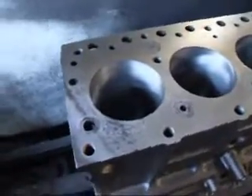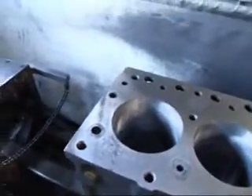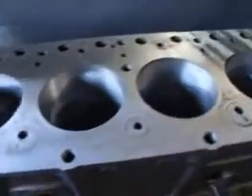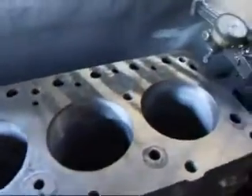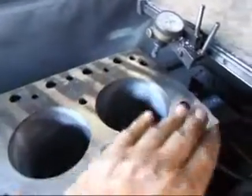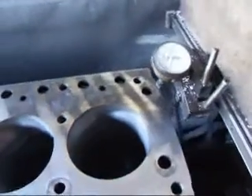I've taken about a 2,000s cut off the block, and as you can see, we have a little bit of a low spot here. And down on this end here, we can see there's a bit of a waffle pattern, which is kind of typical for these older blocks.